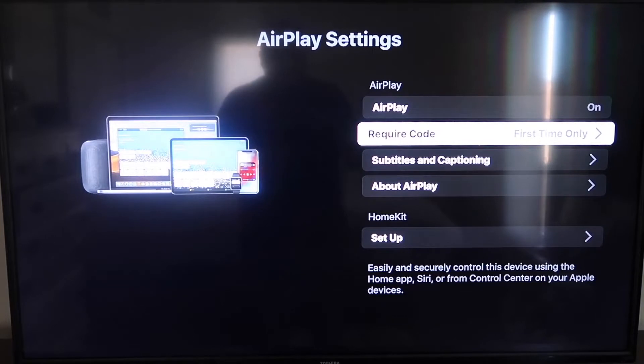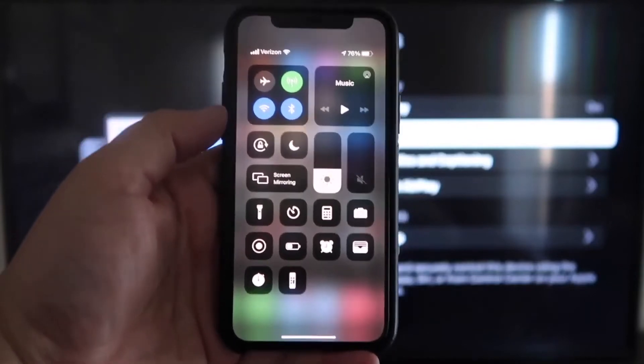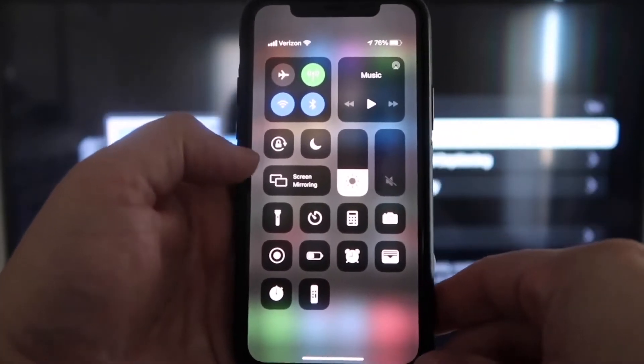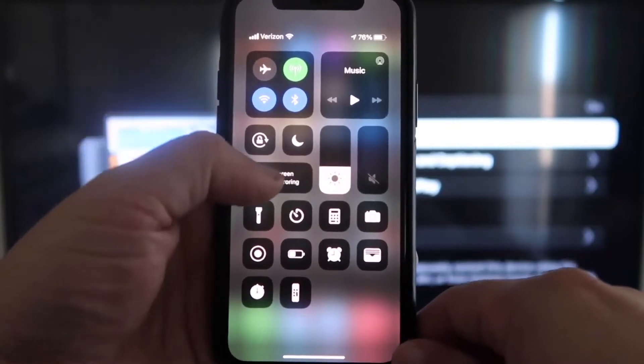Now that AirPlay is set to First Time Only and on, jump over to your iPhone. You do want to make sure that your iPhone and your Roku are on the same Wi-Fi network — they have to be on the same local Wi-Fi network. On your iPhone, swipe down from the top right corner, which brings up your menu icons, and right in the middle you'll see where it says Screen Mirroring.